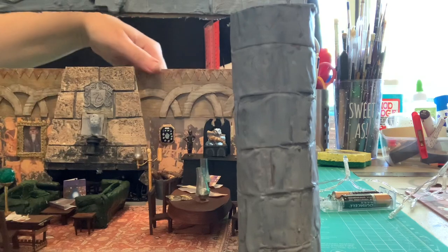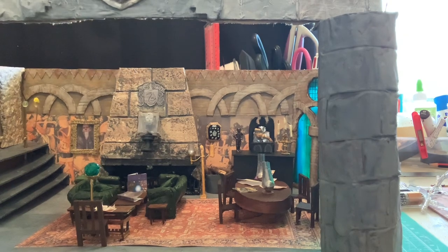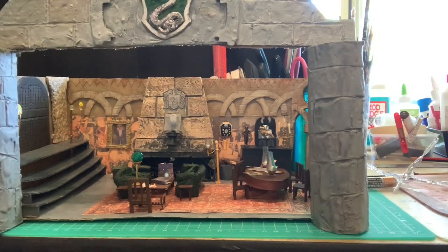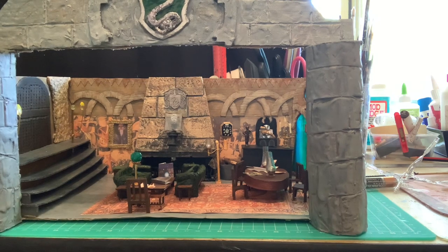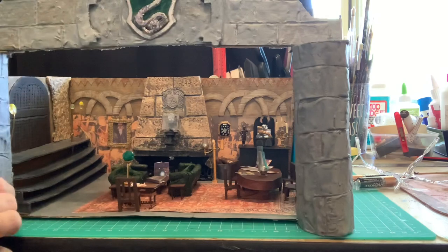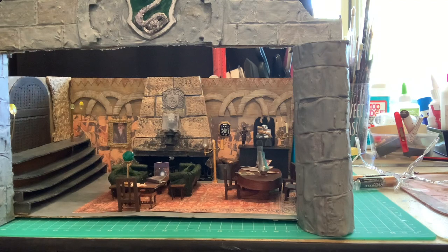I think I've explained everything else in my other videos. So what do you guys think? I'm absolutely delighted with it — I can't wait to start another room. Do you have any questions? Everything's been glued down so nothing's going to fall out when I move it — everything's glued and sturdy. Oh, except for this chest — I don't think I actually glued this one down.